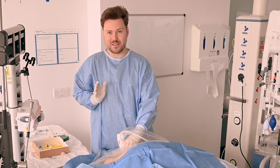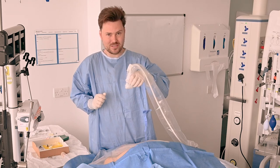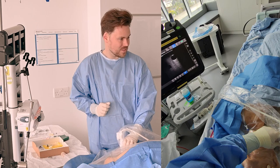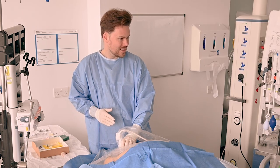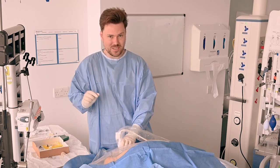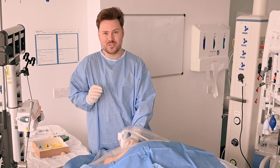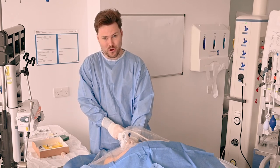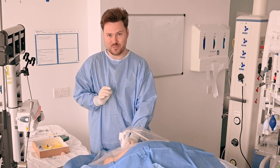Before I start I want to get the best possible ultrasound picture using a combination of position, tilt and rotation. Then map out where the vein travels so that as I move my probe forwards and backwards towards the chest and up towards the head, the vein stays in the centre of the screen — I don't want it crossing from side to side. Once I've determined where I'm going to go and the angle and direction I need, I'm going to anchor my probe against either the clavicle or the chin, something nice and solid so you're not going to move during the procedure.